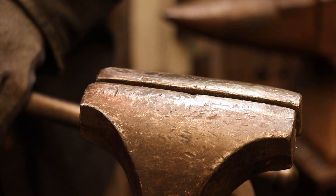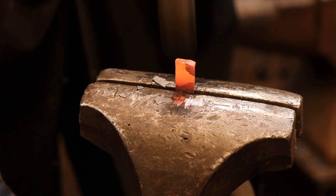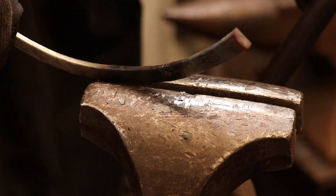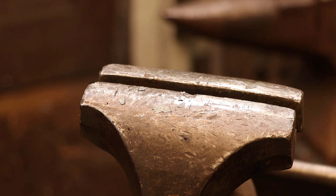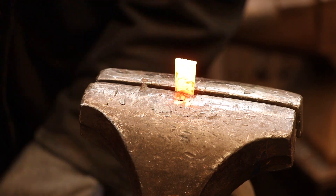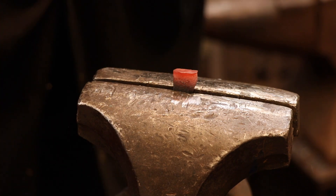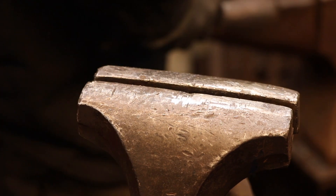Now that I'm done adjusting the curved section and I know that it's going to work in the dividers, I'm ready to pin the curved section to one of the divider legs. It's quite common in these type of dividers to have a large decorative nail head forged into the end of the curved section and that's what I'm working on here.